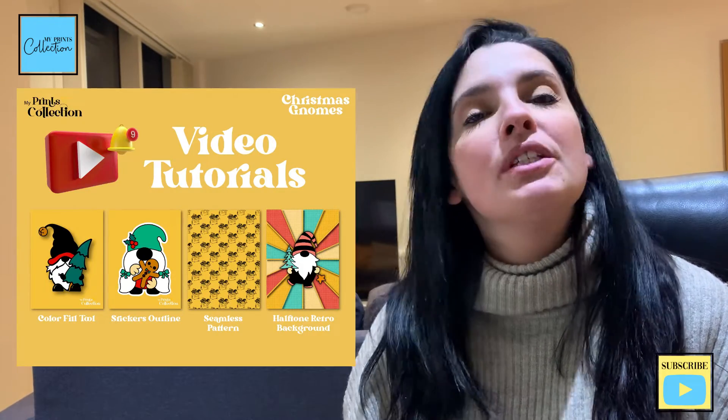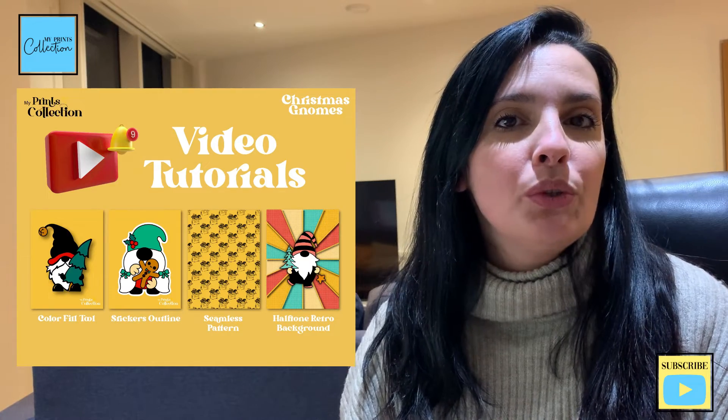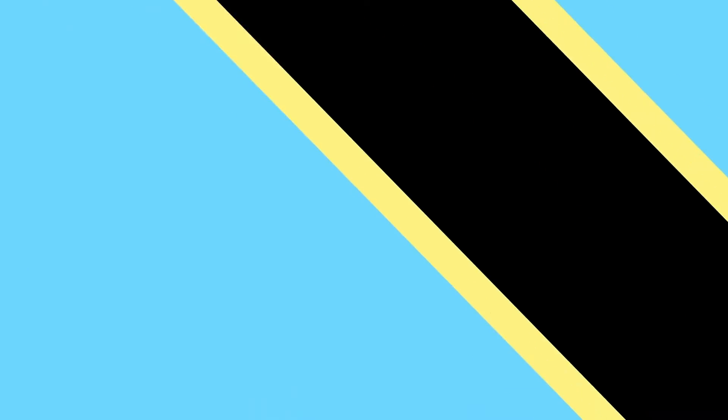Hello there, Stefanie here from My Prints Collection, the place where I share with you the best ways to use the Procreate app so that you can make money online. This is the first of my Christmas Gnome Series for Procreate. Let's learn how to color in Procreate without going over the lines using the selection tool.